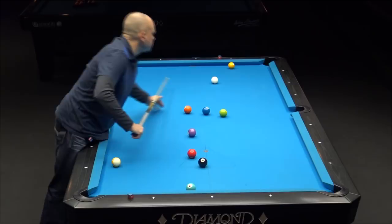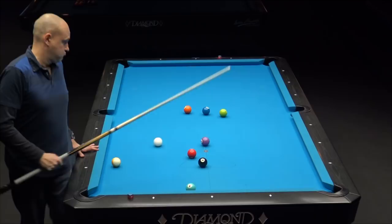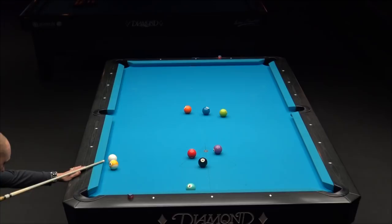Thin shot on the one — might have to go up and down the table here, or could hit it pretty soft. Looks like it's a little out of control there. Now if I could just make this, it looks like the six ball is going to hold the cue ball up and give me a shot on the three ball. Well, it held it up a little bit — at least I still have a good line.